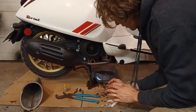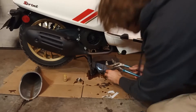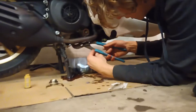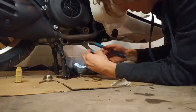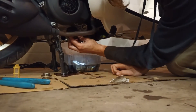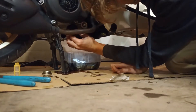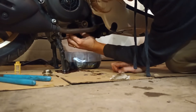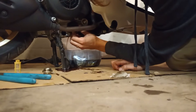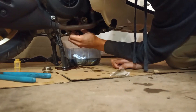Now that the oil's drained, the last thing I've got to do before I can start putting oil back in is change the filter. The filter is right next to the drain plug. I'm using channel locks because that's what I have. The filter you need, if you're buying aftermarket, is going to be either the K&N KN183 or the HIFLOW HF183.